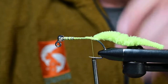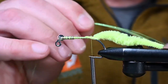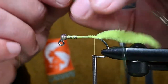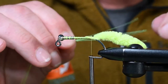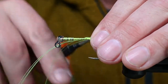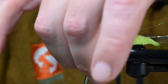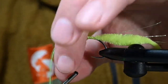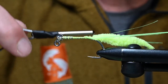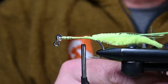Now just to liven that color scheme up a touch — much like you would on a regular tail — we're going to put some flash on either side. For today we are using some Flashabou and this is glow-in-the-dark green. I've got five strands here; I'm going to tie five in on my side, then come over to your side and do the same with five. Cut these so that they match up with the length of the tail.